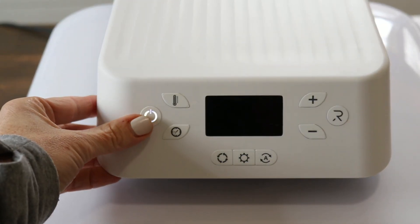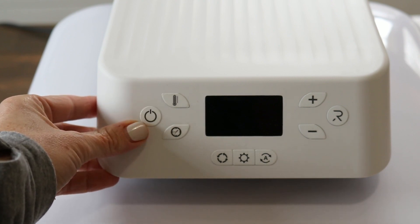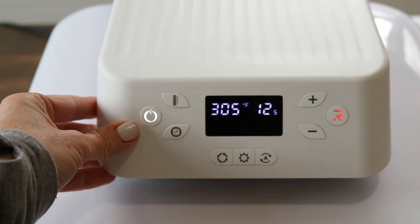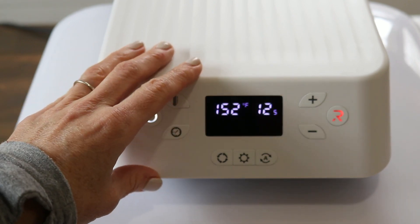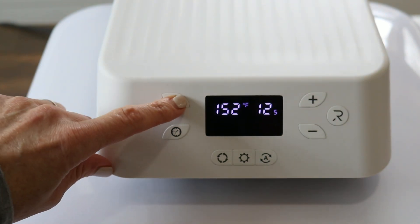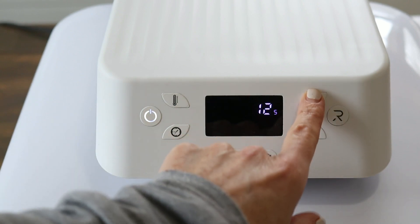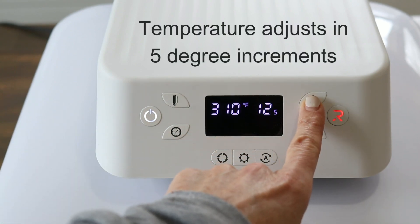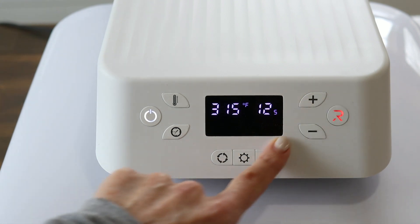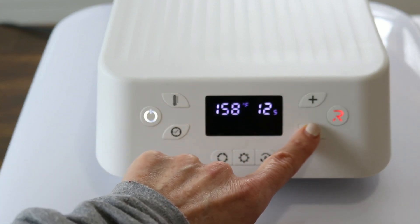Now let's turn it on and see how it performs. Once you plug in the machine, the power button will automatically start blinking — and it's important to note that this blinking continues even when the machine is off. Once you turn on the power you can adjust your settings: the top left button is temperature, and pressing it lets you adjust with the plus and minus buttons on the right. You can also adjust the time by hitting the clock icon on the left.